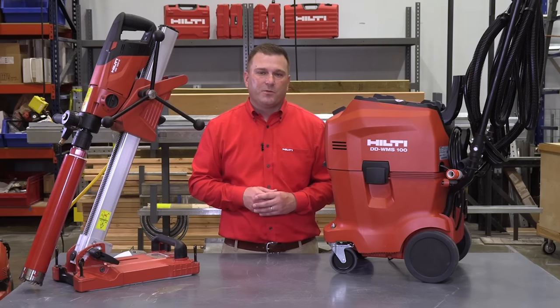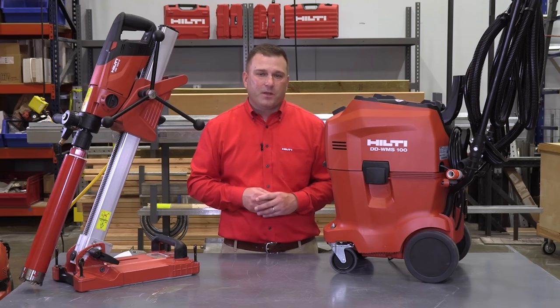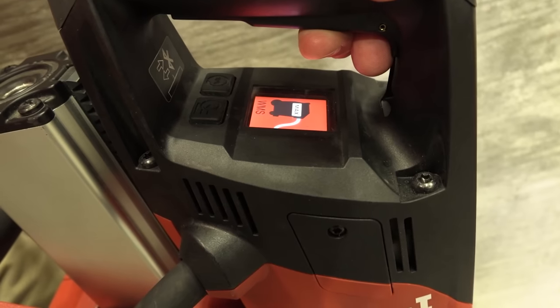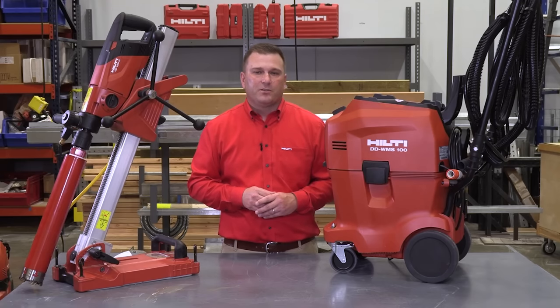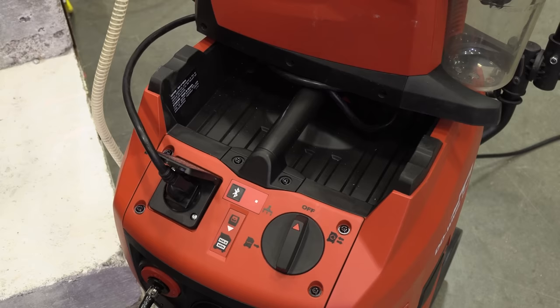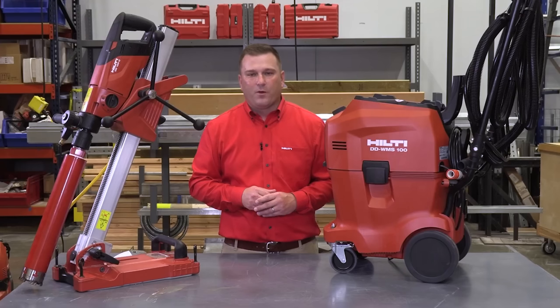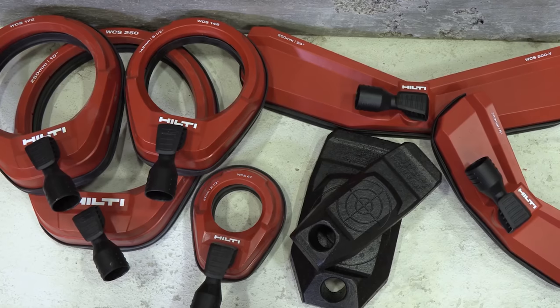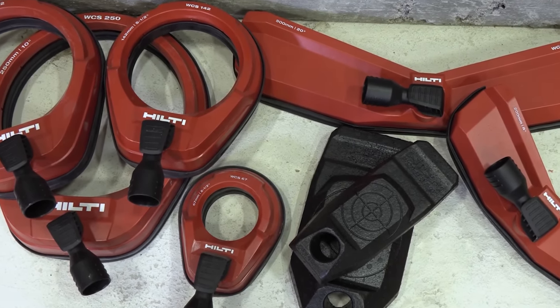Audible tones are still built into the WMS100 that alert you when water levels are too low or too high, or the bag isn't installed. However, on a noisy job site these audible tones can be hard to hear, especially if the WMS100 isn't close by. Now all these alerts are visibly displayed directly on the DD150U color digital display. The WMS100 also now has a 3.5-amp power outlet on the head unit of the tool, allowing accessories such as the VPU vacuum pump or a battery charger to be plugged directly into the WMS100. To complete the system, we offer a full range of water collection rings and adapters to ensure water collection in virtually any coring application.